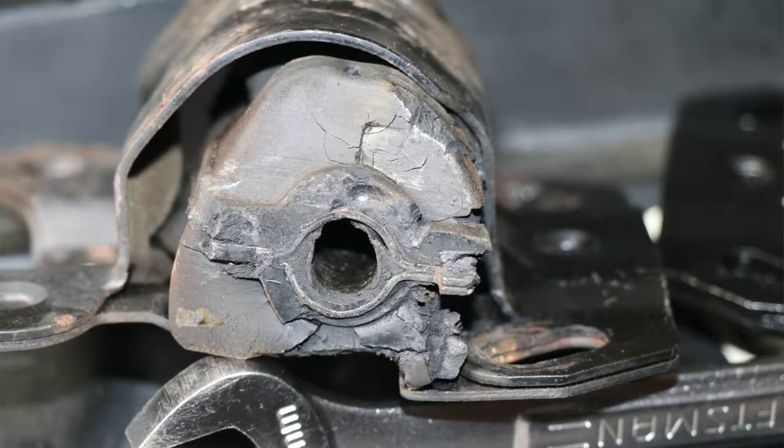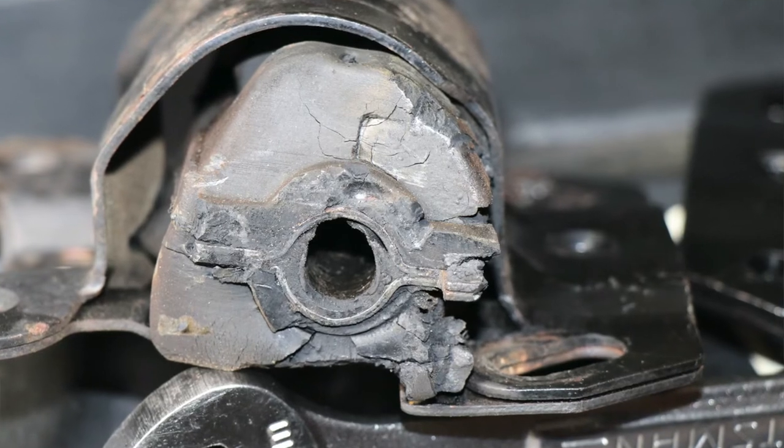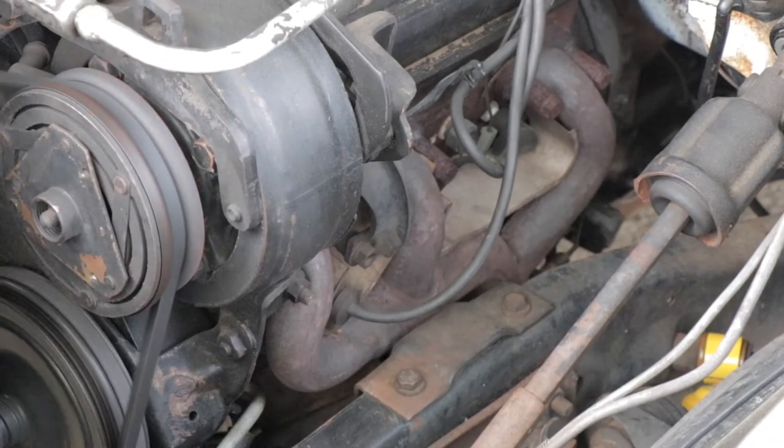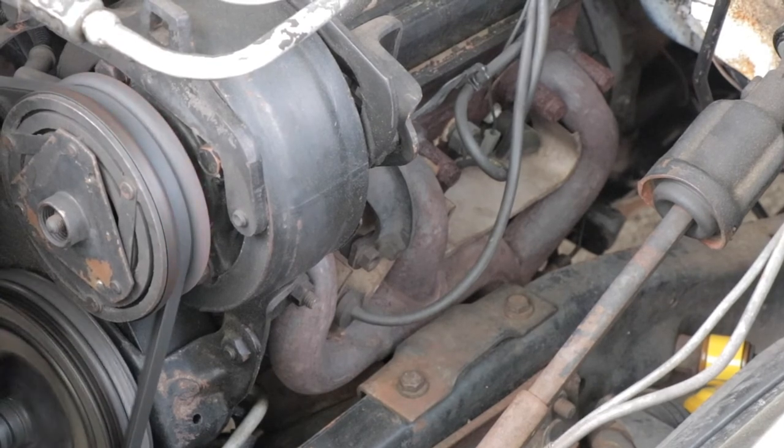Now that the motor mount is replaced, I can tell you what a huge difference it made in the drivability of the shop truck. Before, I was getting a strange vibration coming through the chassis itself, through the floorboard of the truck. What had happened is the old motor mount had compressed and deteriorated so much that it allowed the exhaust manifold on the driver's side to rest against the saddle that the motor mount sits into, which is connected directly to the frame. All the engine vibrations were transmitted directly to the frame, and that's what I was feeling.